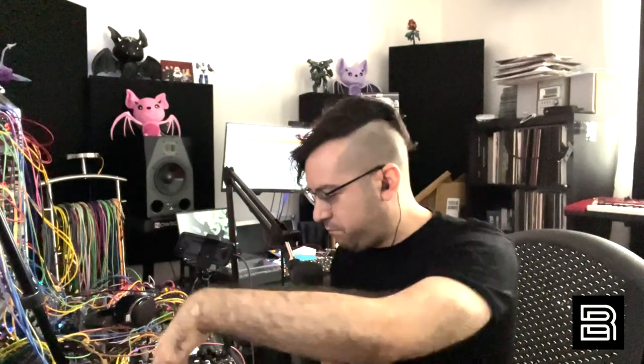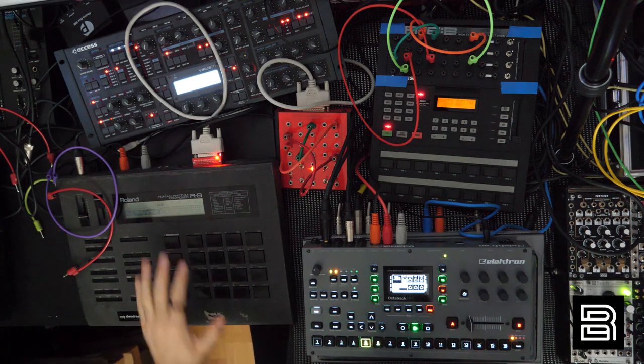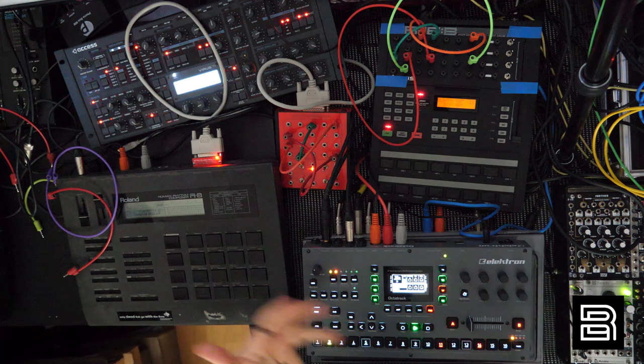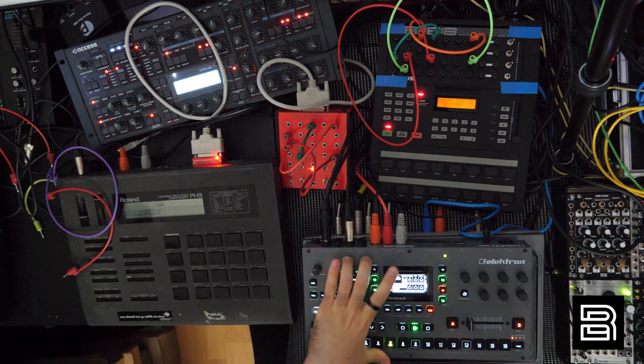I love the Octatrack. Right now I'm having one of the most exciting jams I've done in a long time, just with these three crazy machines — R8, HR-16B, Octatrack. There's not even a synth here, I mean the Octatrack counts I guess. But this is a machine that has constantly brought me inspiration as long as I've had it. I always get surprised. It never lets me down.